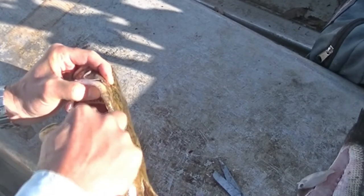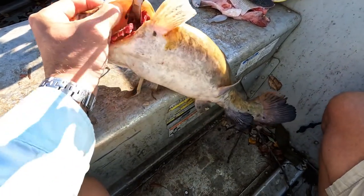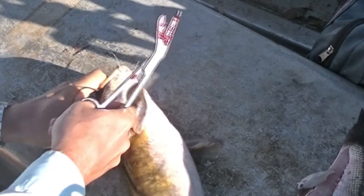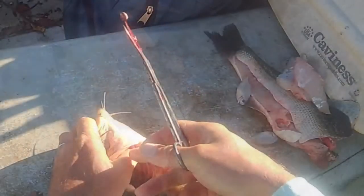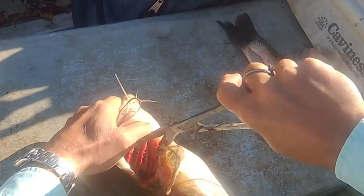You want to get to the good part of the gill — the left part of the gill right there — and you just cut them. That's all there is to it. The meat will be a lot better, a lot less bloody, and you'll have to cut out much less red meat.